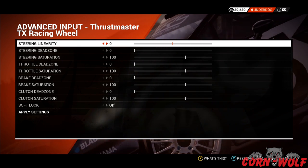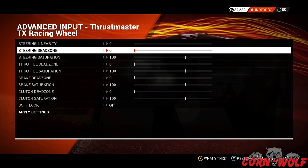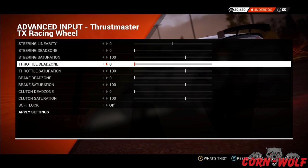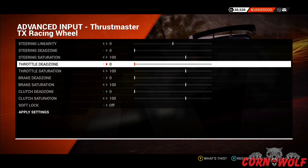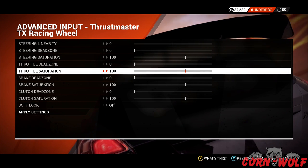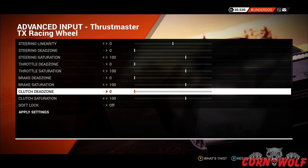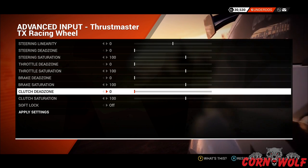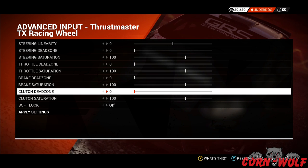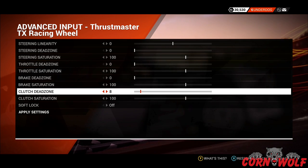Steering Linearity is zero. The Steering Dead Zone is zero and Steering Saturation is at 100. Throttle Dead Zone is zero — that's the point at which pressing the pedal actually does anything — and Throttle Saturation is 100. Brake Dead Zone is zero and Brake Saturation is 100.